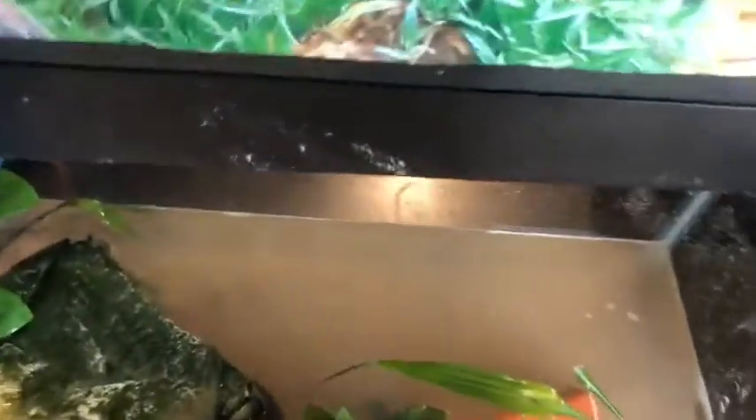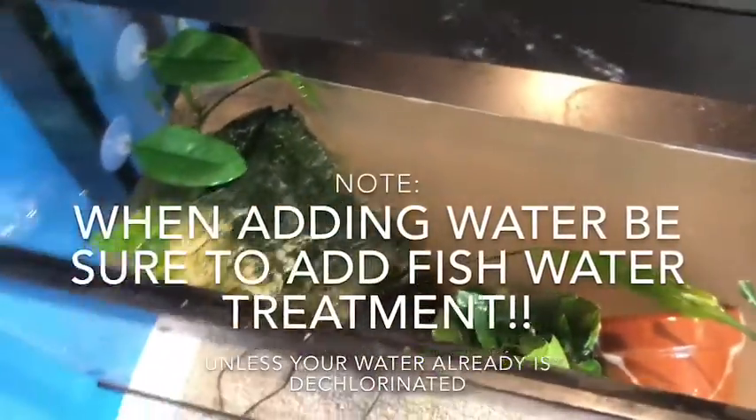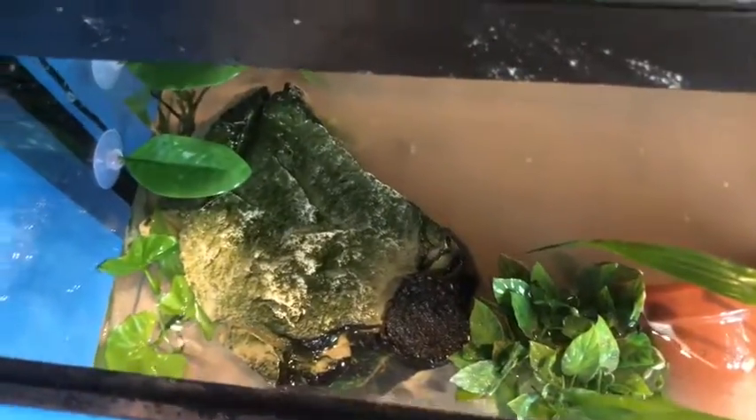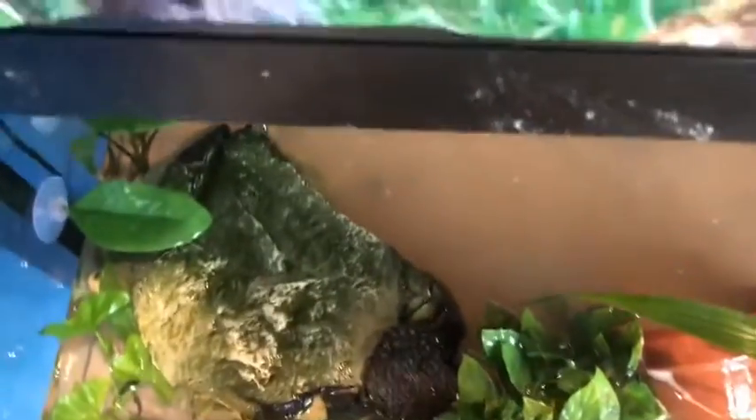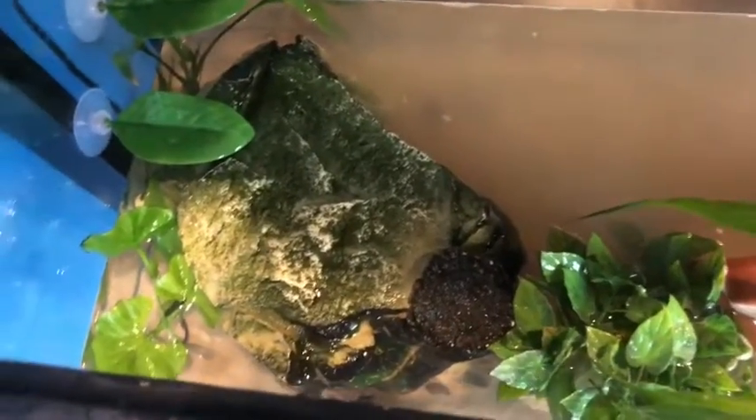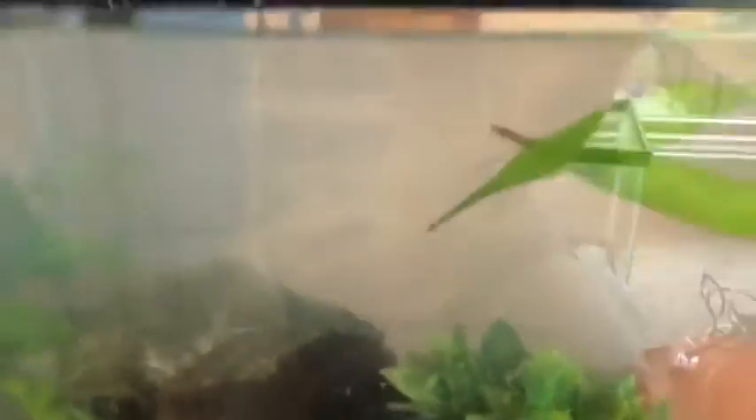Now it's time to add the water. As you can see it looks kind of foggy — it's going to do that at first because all the sand gets stirred up. We'll add more water and then do a little water change to get some of the extra minerals out. As the water is settling, I'll show you the rest of the stuff.